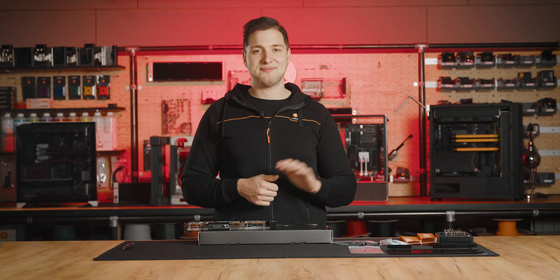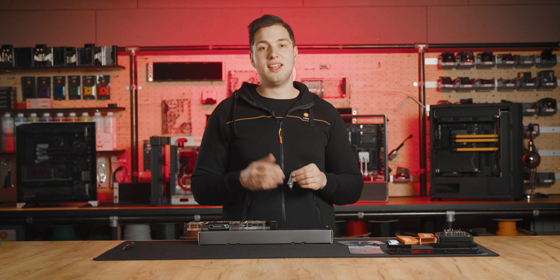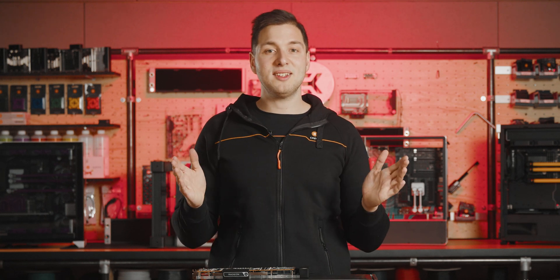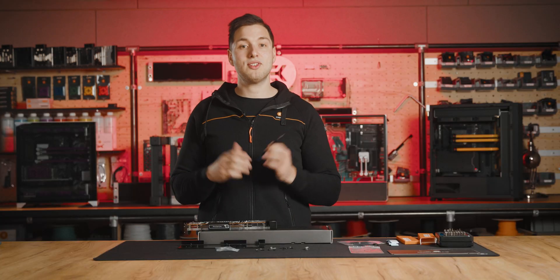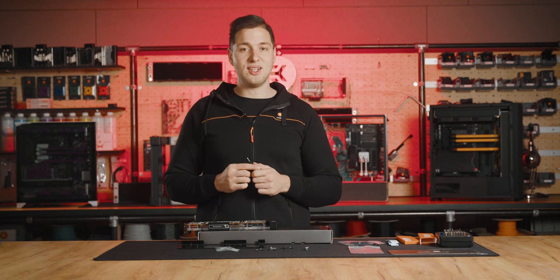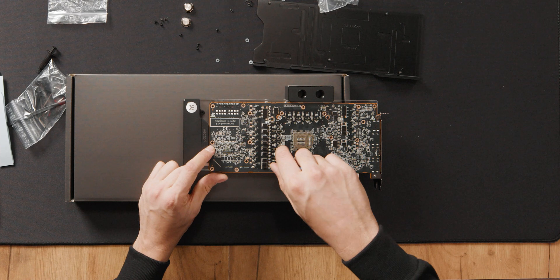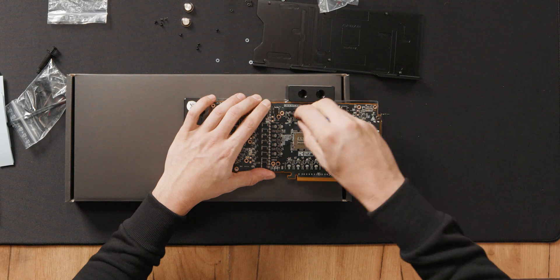Step 6: From the mounting kit, use the 10 mounting screws and PVC washers to tighten the PCB onto the block. The mounting screws are the shorter screws in the package. Tighten the screws evenly using the Phillips head screwdriver. To prevent GPU damage, we recommend tightening the screws around the GPU core first and then continuing outward. Tighten the screws around the GPU die in a cross pattern — go halfway first, align the whole PCB, and then tighten them.